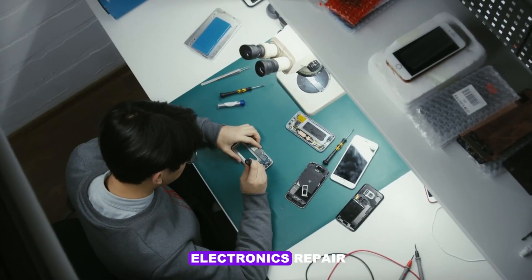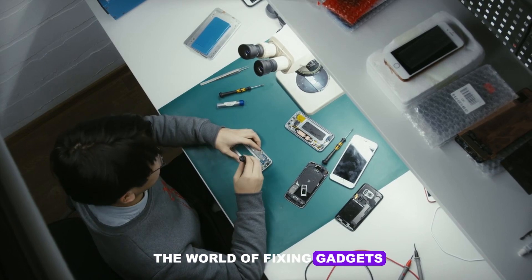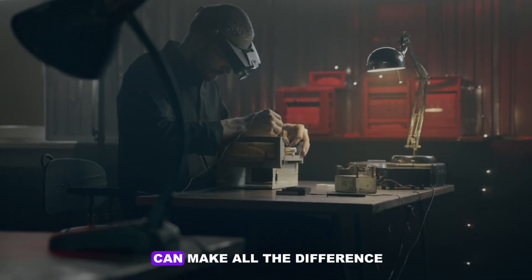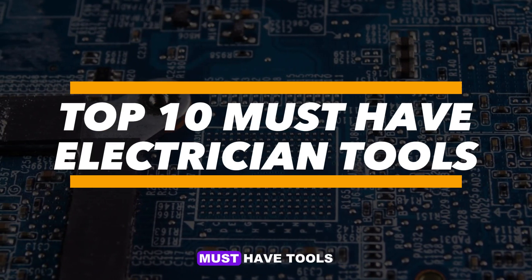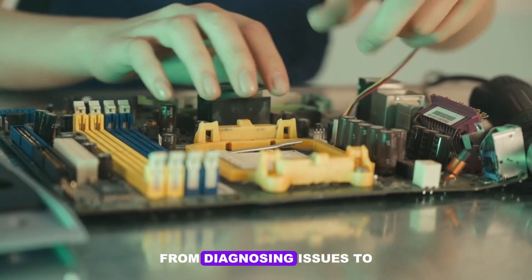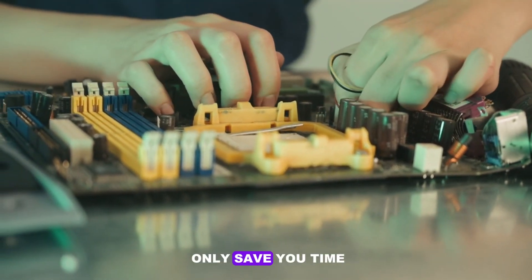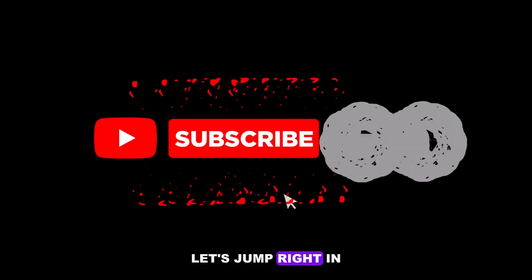Are you passionate about electronics repair? Whether you're a beginner taking your first steps into the world of fixing gadgets or a seasoned pro looking to upgrade your toolkit, having the right tools can make all the difference. In this video, we'll dive into the top 10 must-have tools that every electronics repair enthusiast needs. From diagnosing issues to making precise repairs, these tools will not only save you time but also help you achieve professional-grade results. Let's jump right in.